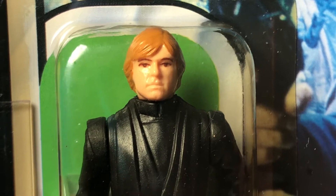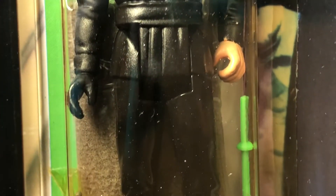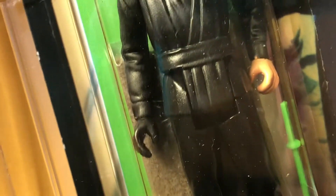The face is molded in flesh-colored plastic and the hair is painted. This was the first version I had as a kid. I remember getting it for my birthday in the summer of 1983.